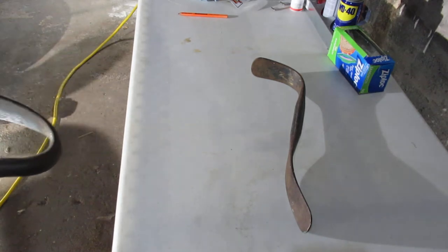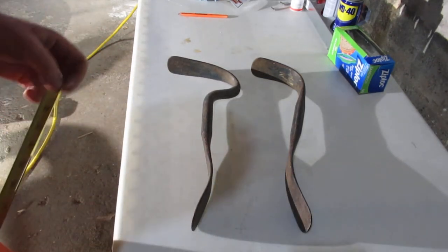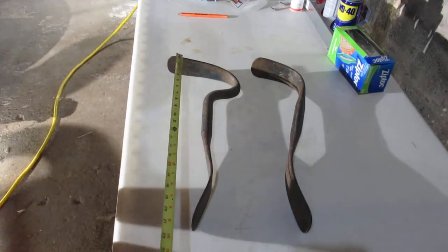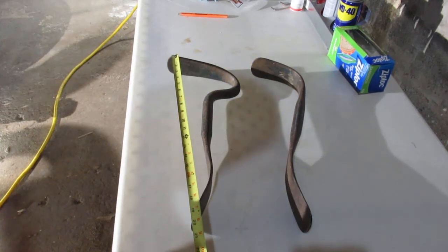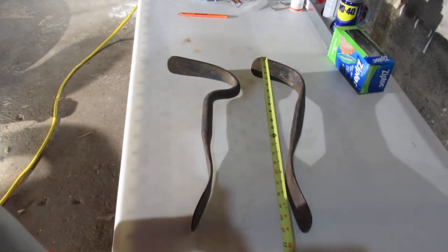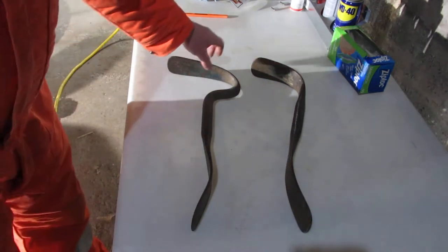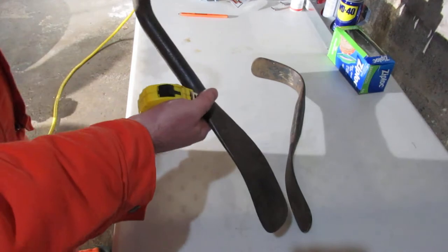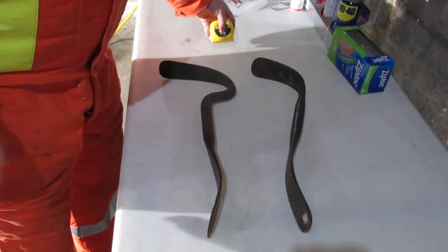So this is the 34. I'm going to post a link to a catalog after filming this. This tool from tip to tip is about 20 inches long, and the 33 is also about 20 inches long. You can see they've got long spoons so you can reach into different locations on vehicles.